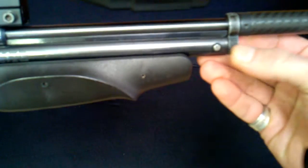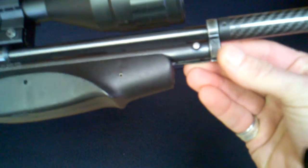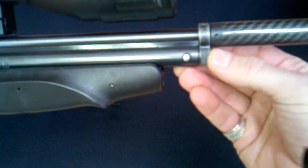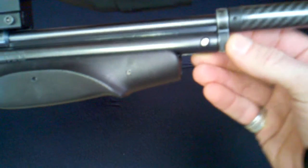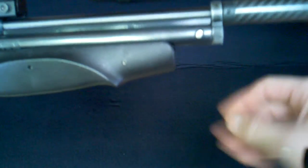Up here at the front of the gun, the pivot pin was replaced with a 3/16th inch drill bit. The front barrel band was replaced with a steel one. The plastic barrel support here was modified and retained.